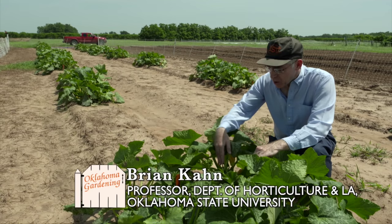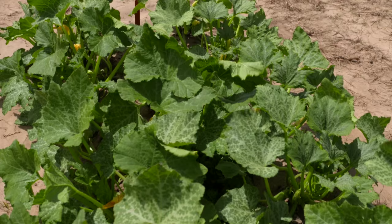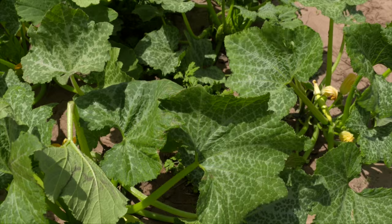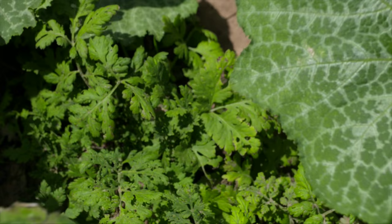We're at the Cimarron Valley Research Station today and I'm showing what we've got here with a squash companion planting study. This is actually the third year for it. Some of you may have seen the episode that was taped a few years back. What we've got is yellow straightneck summer squash interplanted with just one herb, and this is feverfew.